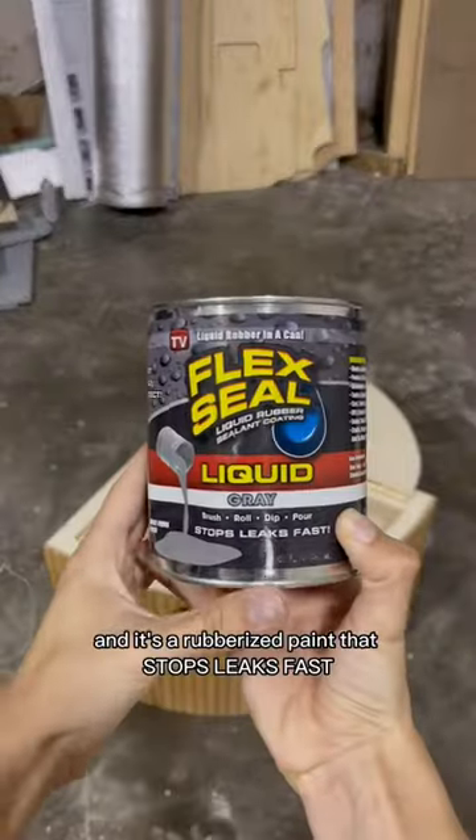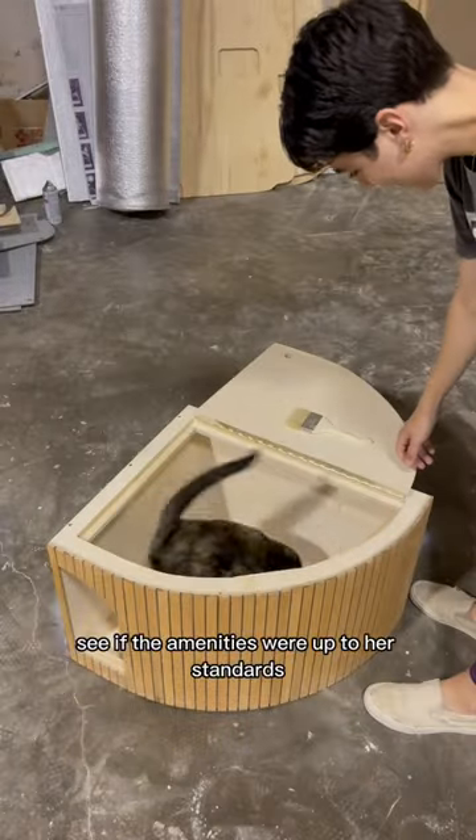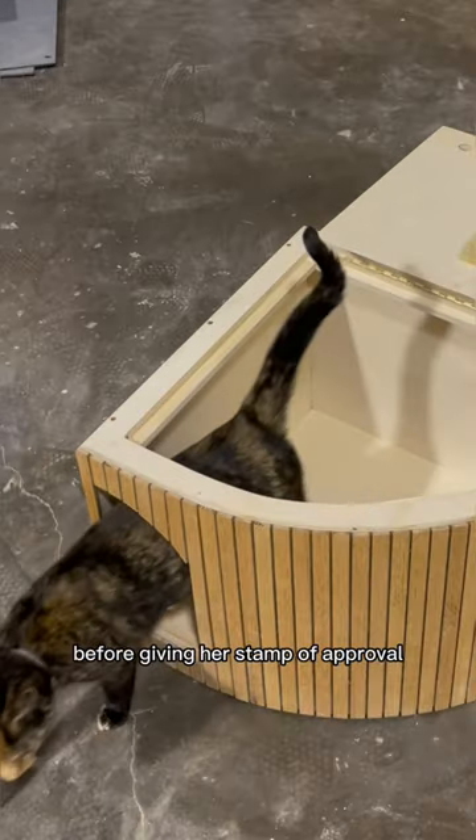This stuff is called Flex Seal and it's a rubberized paint that stops leaks fast, or at least that's what the can says. Sasha checked in to see if the amenities were up to her standards and test out the height clearances on the door before giving her stamp of approval.